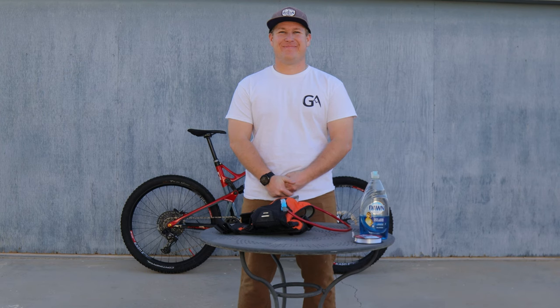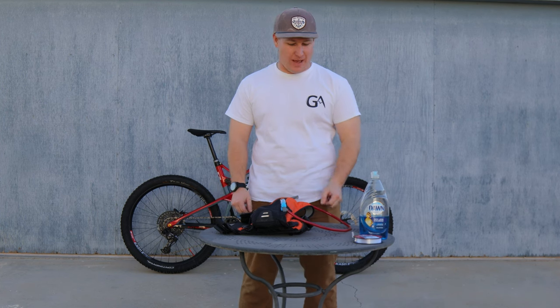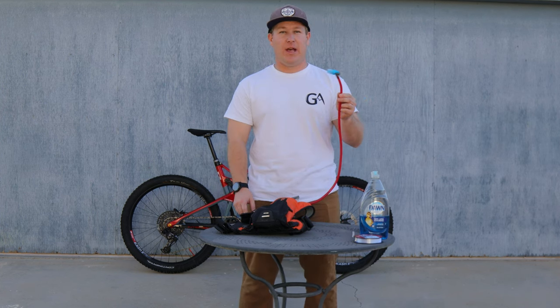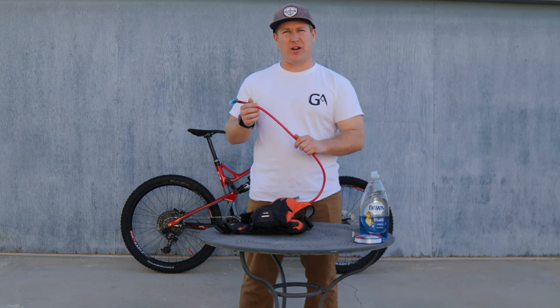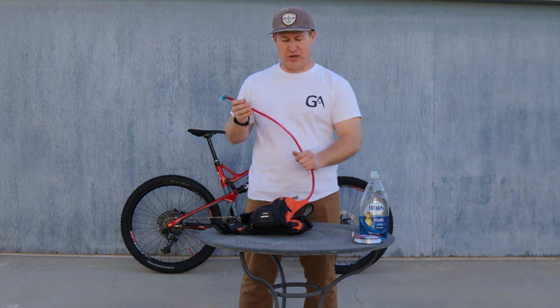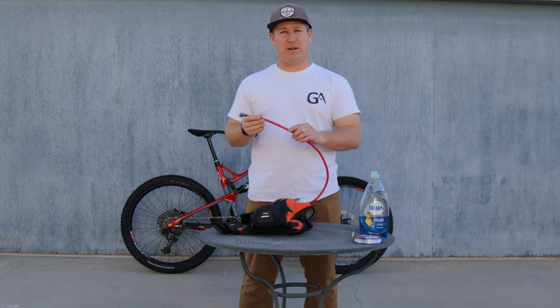Hey guys, Austin with Getaway Adventures here with a quick tip on how to clean your CamelBak after a long winter. When you leave water, hydration mix, stuff like that in your CamelBak, it tends to mold over time. You'll get mold in the tube and it's really hard to get out.